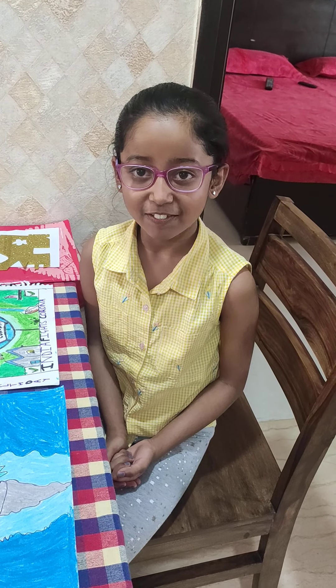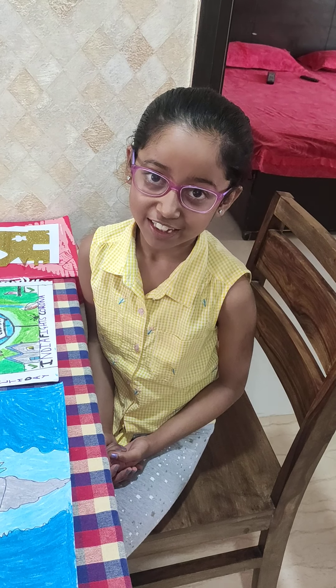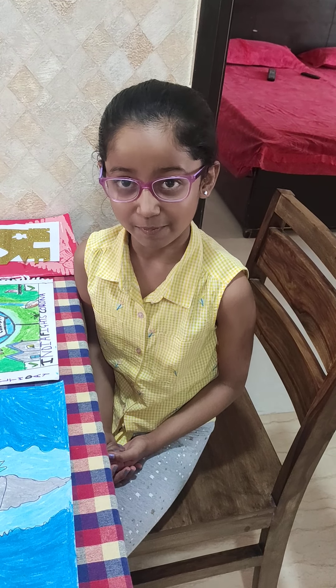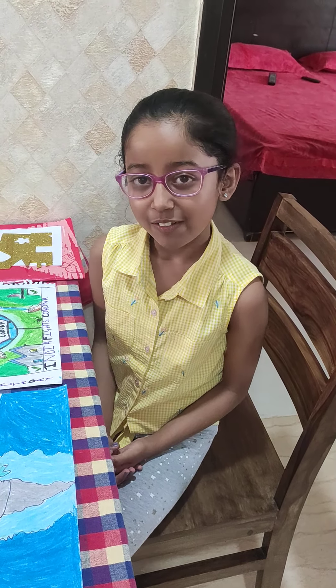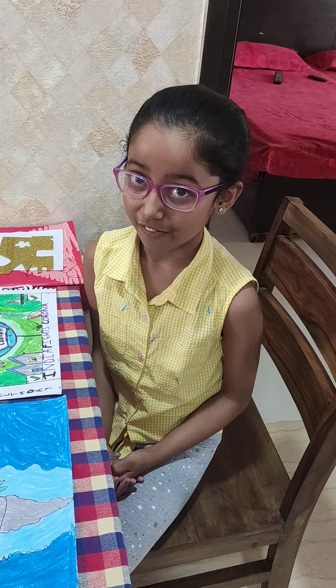Hello everyone, welcome back to my channel and I hope you are enjoying watching all of my videos and getting entertained by me. Today I will make a corner bookmark. This is my first art and craft video.